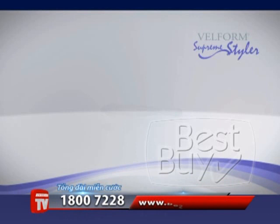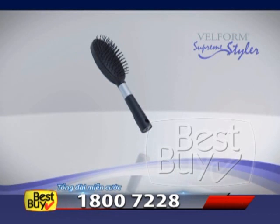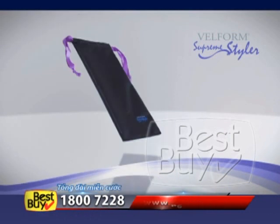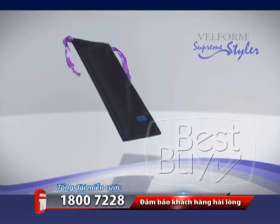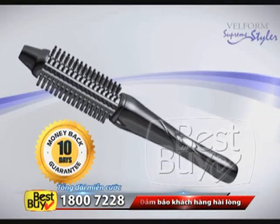If you're one of the first 100 callers, you'll receive this exclusive gift set: the anti-tangling Supreme Styler brush with extra wide teeth, and styling clips designed to hold your hair while you style it. Call right now and you'll also receive this candy travel bag — another gift with a value of 20 euro, completely free. Get your Belform Supreme Styler now. Money back guarantee.